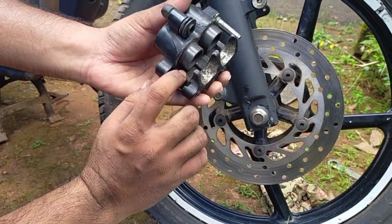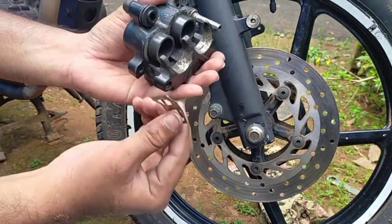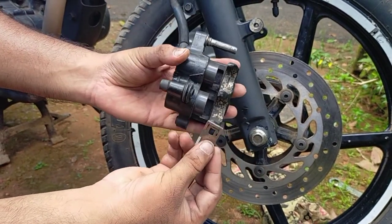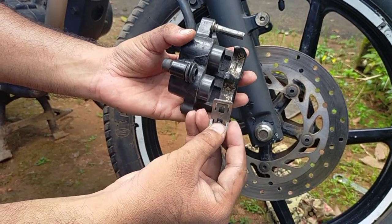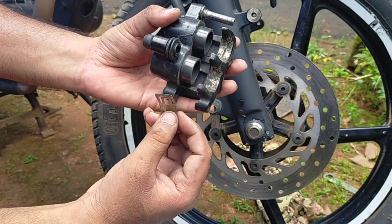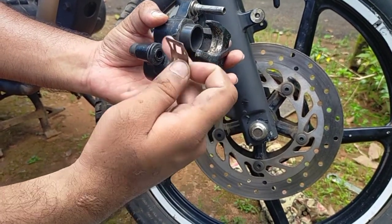We have to set the two pistons with grease — that is the most important thing. We are going to apply grease on this piece and the other piece, and then set the grease on the right side. I'm going to set it now.